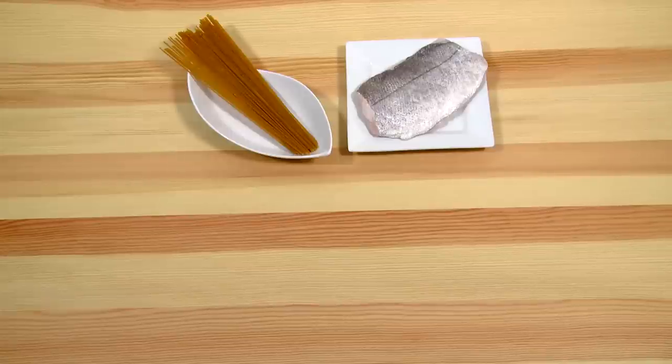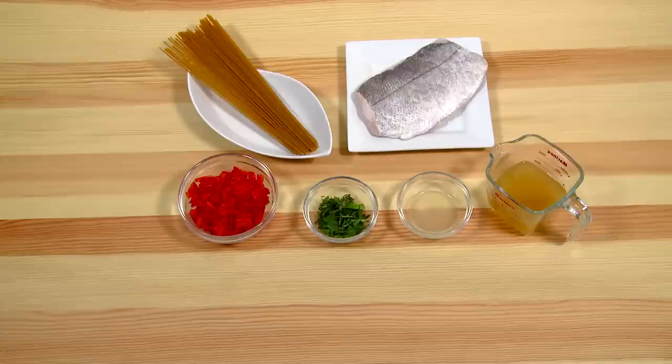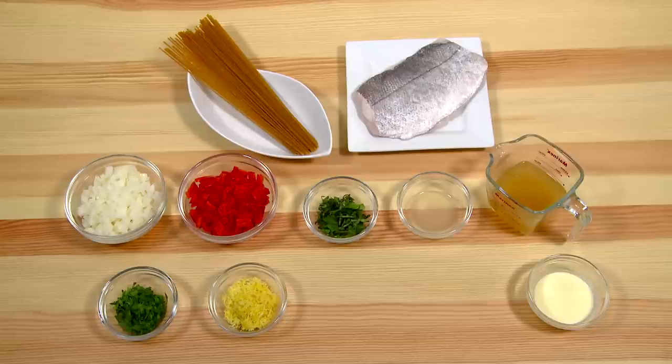Ingredients: 300 grams white fish, 100 grams whole wheat spaghetti, 100 ml of fish stock, 2 tablespoons of lemon juice, 1 tablespoon of parsley, 2 red peppers de-seeded and chopped, 1 onion diced, 1 tablespoon of basil chopped, 2 tablespoons single cream, 1 tablespoon of lemon zest grated from the skin of a lemon, 2 tablespoons of rapeseed oil, 1 garlic clove crushed.